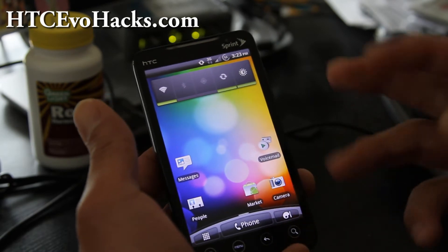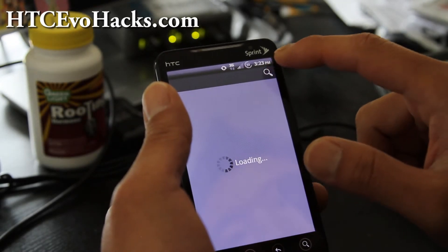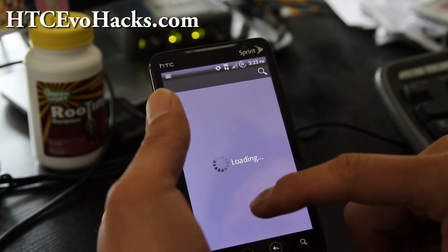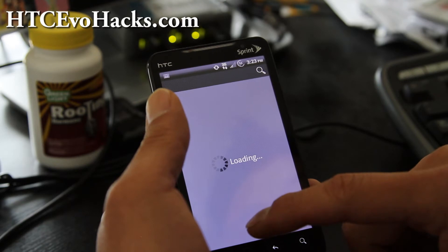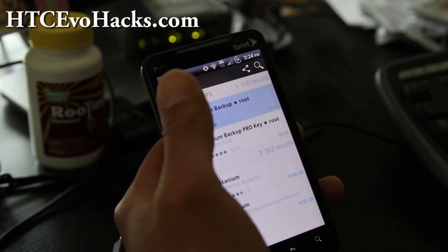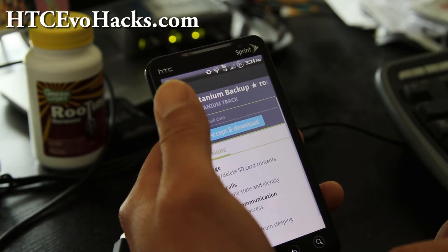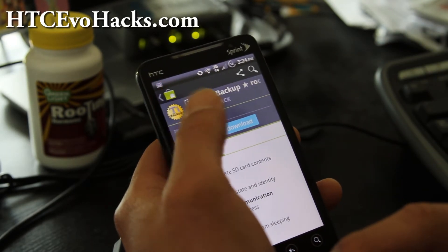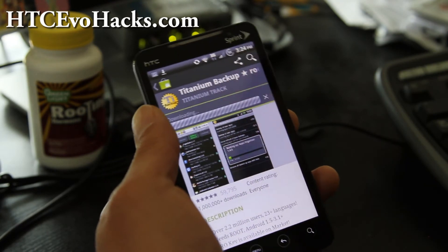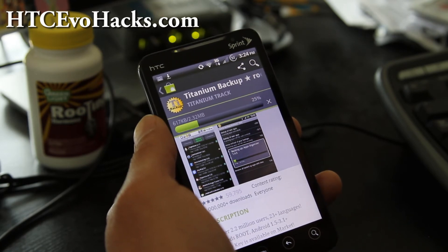So once you've installed the new ROM — which I just did, I installed the MicG ROM — go back to the market and download Titanium Backup and you should be able to restore. Go find Titanium Backup and install it just like you did before. You can also create an update.zip file and install it that way, but this is easier for most people. It's going to download — let's open it up after it downloads.